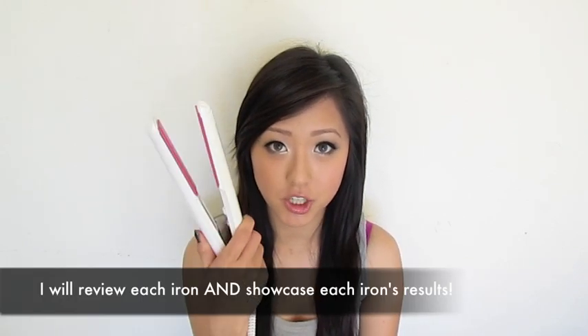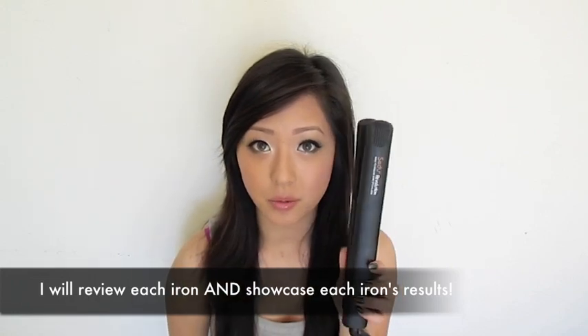Hello everyone! Today I'm going to bring to you a very hotly requested review and comparison. I'm going to be comparing my GHD Flat Iron with the Seydoux Revolution.